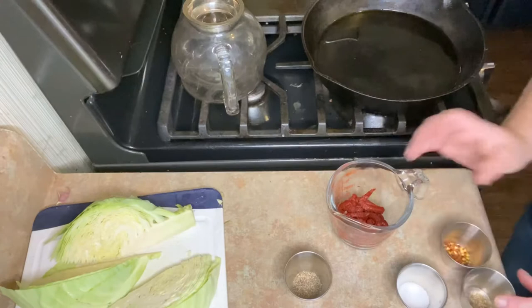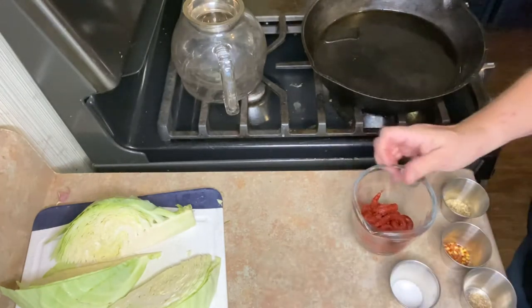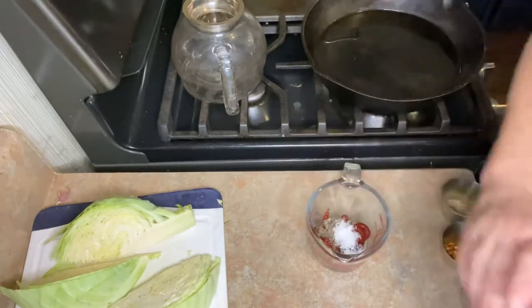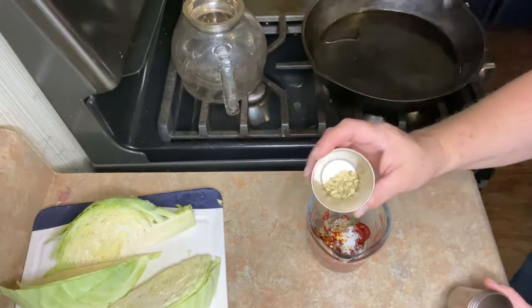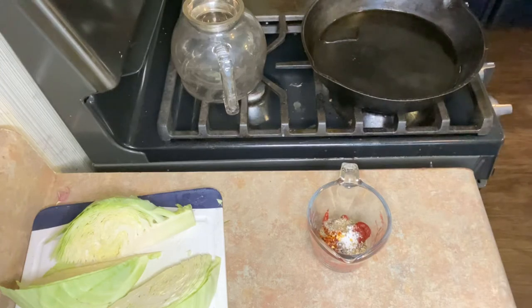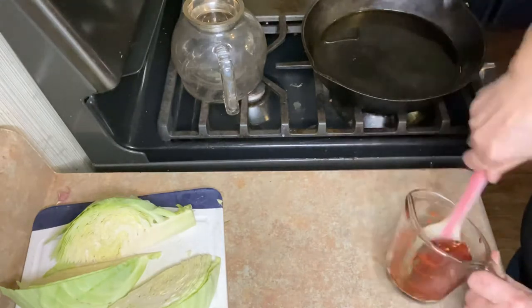And in this little bowl, I have a quarter cup of tomato paste — this is the extra concentrated tomato paste — two teaspoons of black pepper, a teaspoon of kosher salt, one half of a teaspoon of celery seed, half a teaspoon of crushed red pepper flake, and about a teaspoon of fennel seed. We are going to mix all this up.